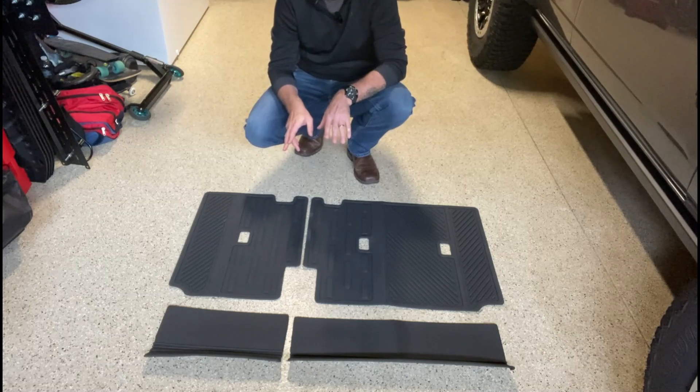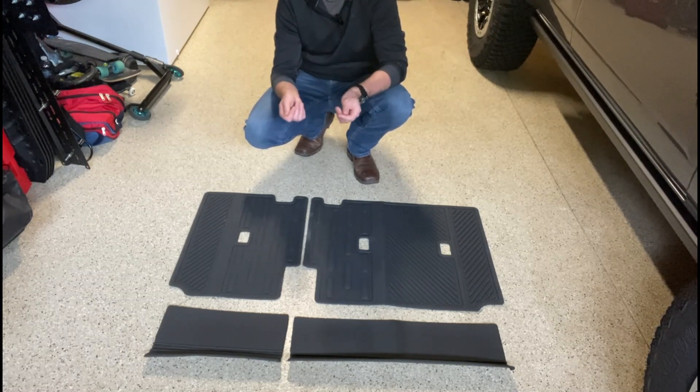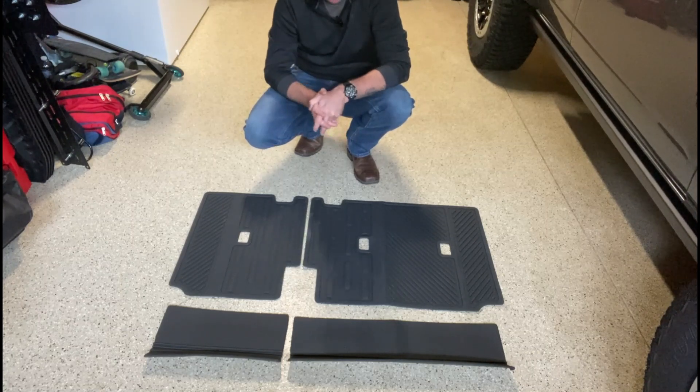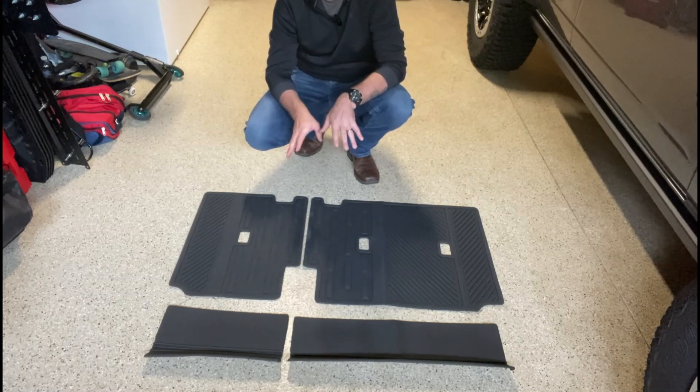Here we are looking at product number two — the rear seat covers. A lot of people on the forums have been complaining that the back seats of the Bronco are covered in carpet. I didn't like it either because my dogs go back there or I put gear back there — it only seems to collect fur and dirt. These covers velcro onto the back of those seats to protect them so you don't have to deal with that issue anymore.